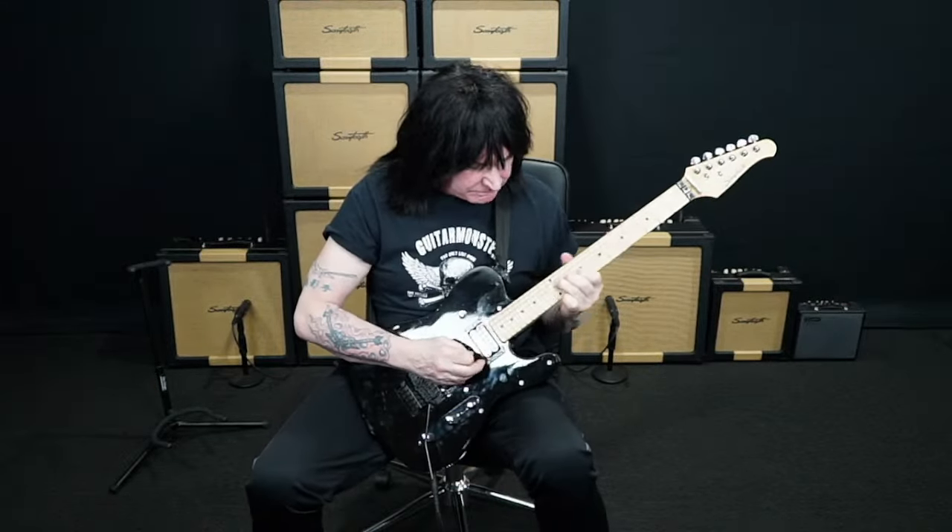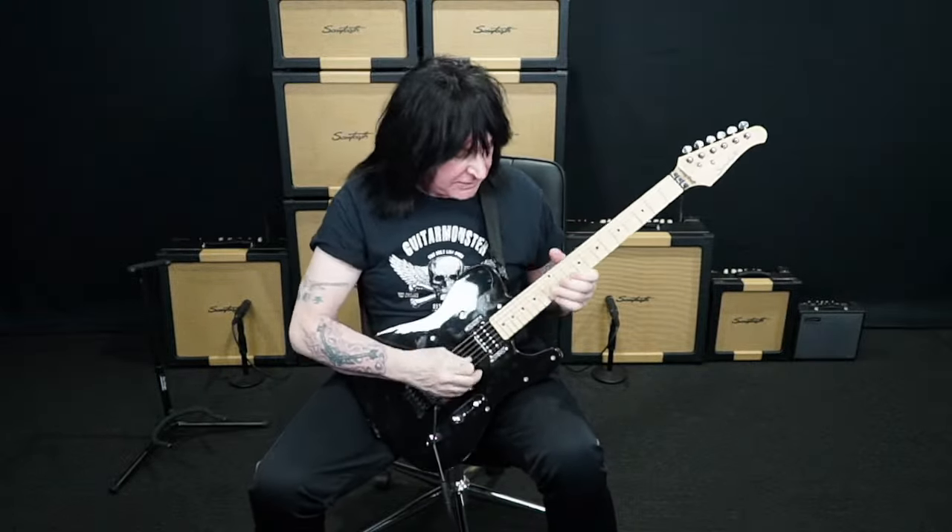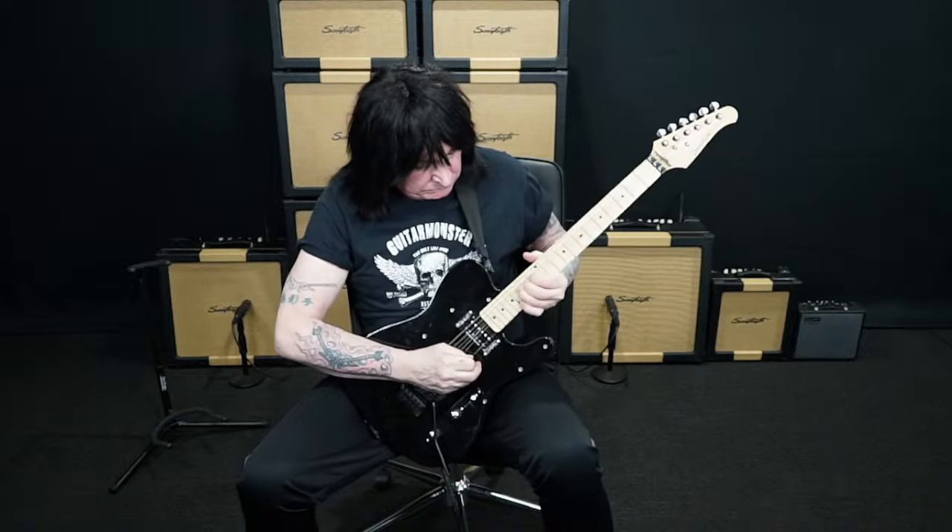Someone asked how to get a good vibrato — shake it like a blues player. Put your thumb proudly over the neck. That's what I do. I practice very hard on my vibrato. Getting back to what I was talking about as far as my practice regimen.